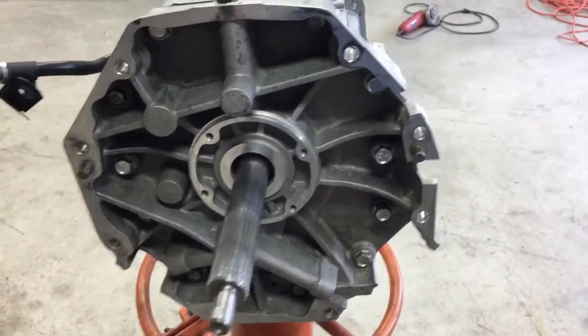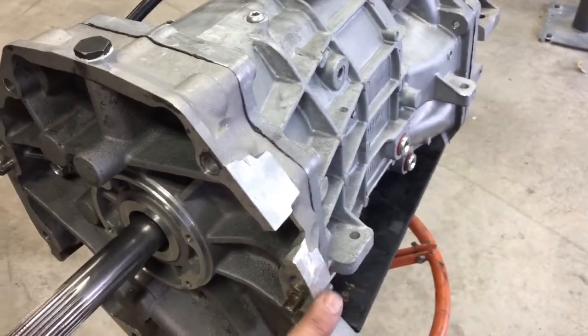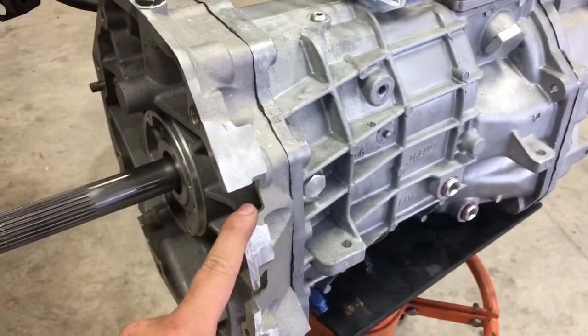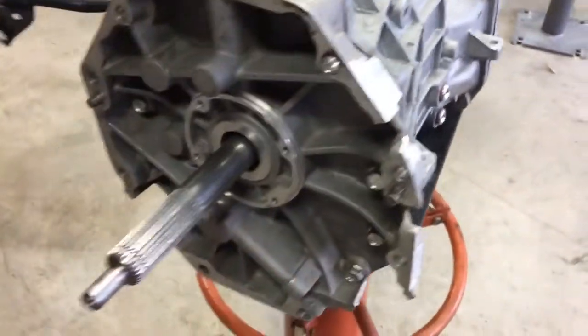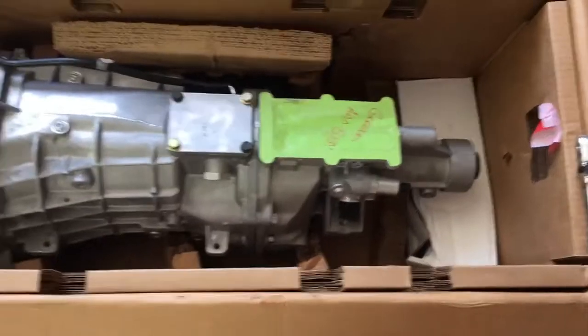One thing to note: on the GR1000s and GR900s I do this service for you, so you don't have to worry about it. But on the 700s they come directly from Tremec, so this is one mod you'll have to do on your own if you're looking at your T56 Magnum as it comes from the factory.